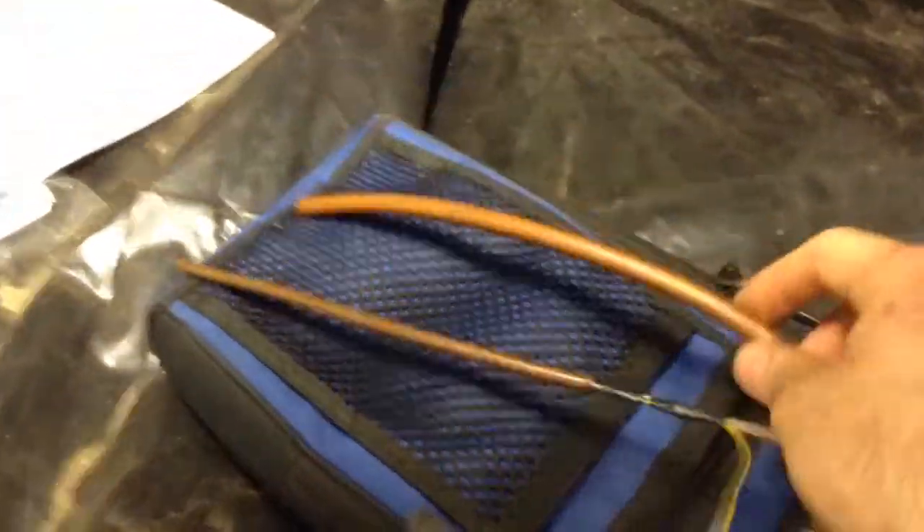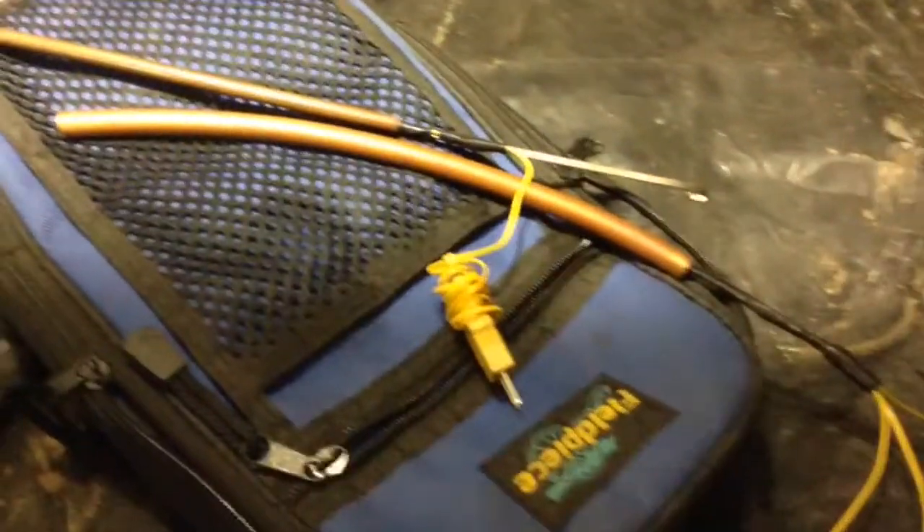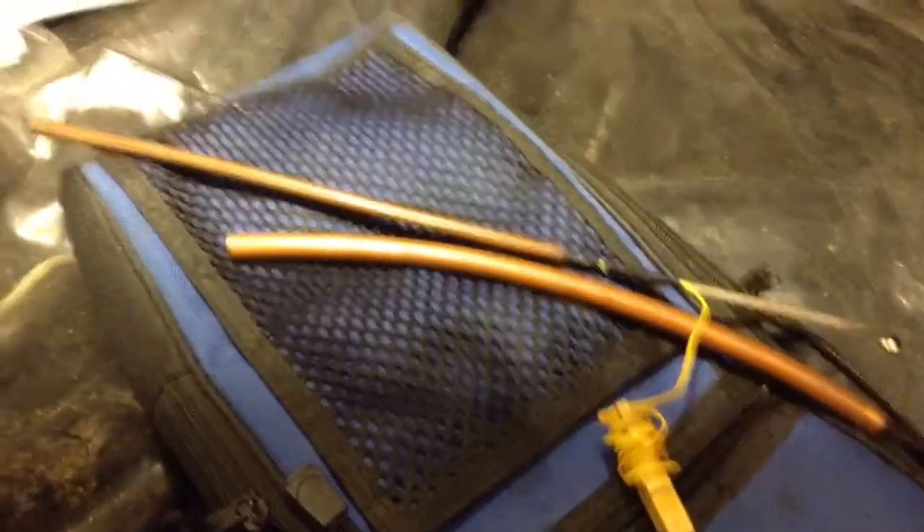If you guys remember my video about my little duct probe — I made a couple modifications here. I put both sensors in one probe: the dry bulb on one and the wet bulb on the other. I've already got it wet. Even though this one's a TXV, I don't really need wet bulb since I've already got it charged perfect, but I'm going to put these in there and see how they work.